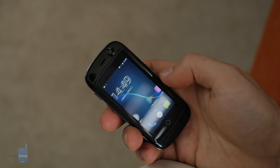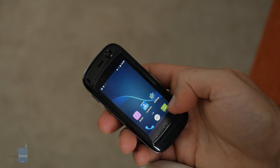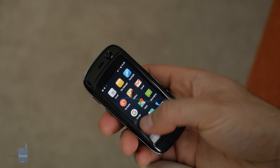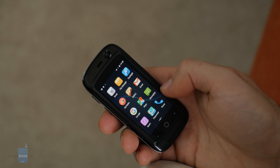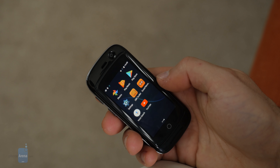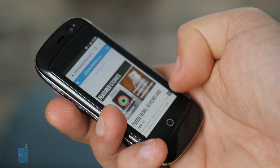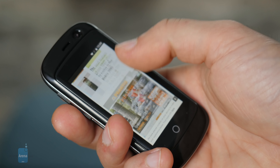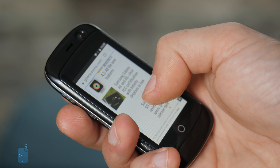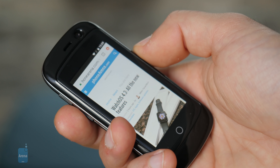It runs on Android 7.0 Nougat, which is a bit outdated, but this phone came out back in 2017. It runs fairly smoothly and features a MediaTek chip. It comes in two versions: the first with 1GB of RAM and 8GB of storage, and the second with 2GB of RAM and 16GB of storage. The best thing is it features 4G LTE connectivity, which makes browsing much faster.